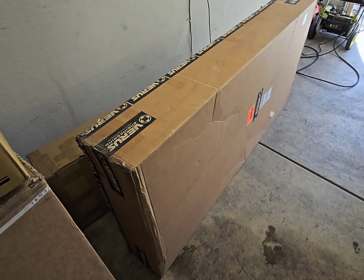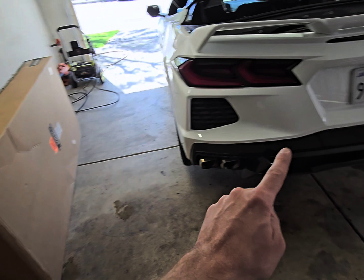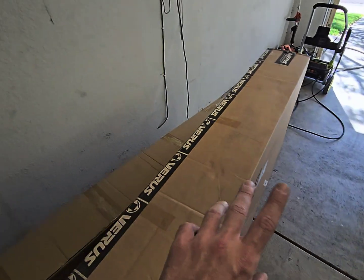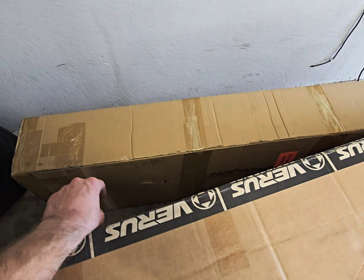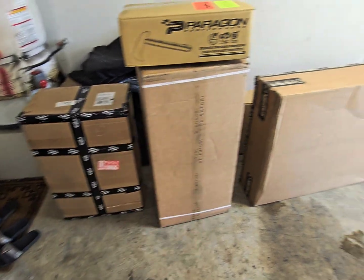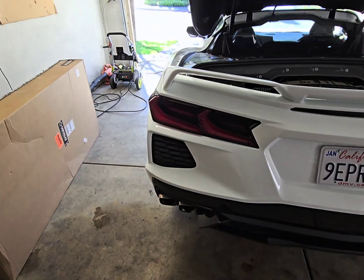The Verus carbon fiber diffuser is functional — it gives about 850 to 900 pounds of downforce on the drag and similar on the downforce side. It's not just for looks, it's actually functional. That's also one reason I didn't do the Z06 exhaust conversion, because the diffuser needs the center space and I'd rather have it functional at high speeds. I also got a carbon fiber spoiler, and everything is plug and play.